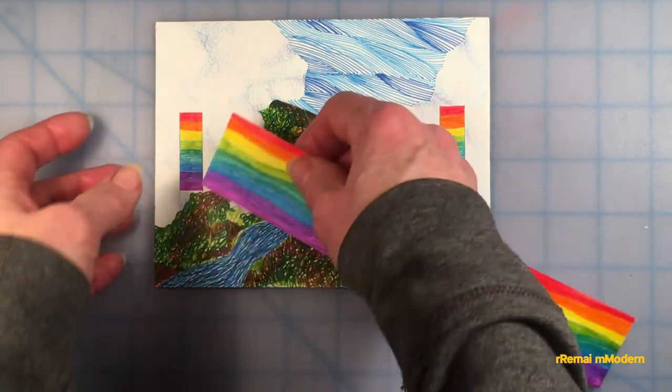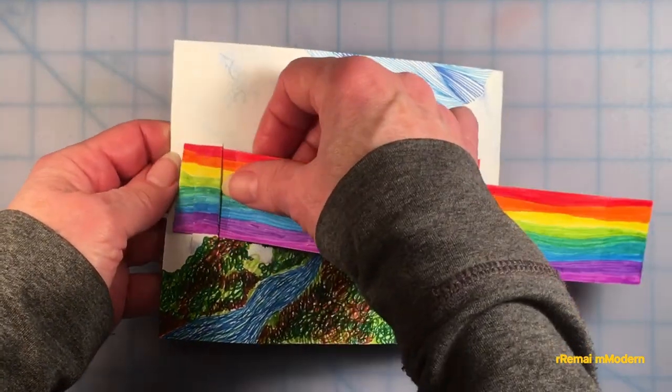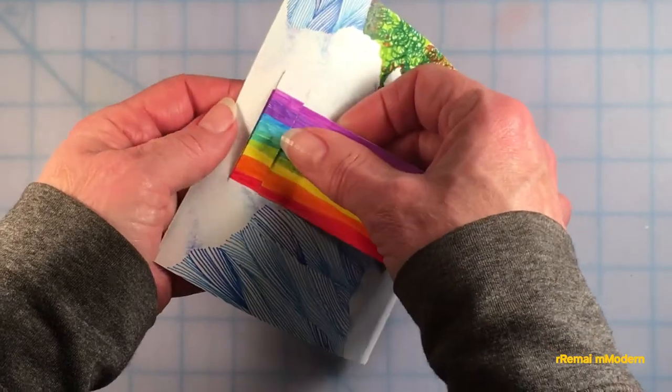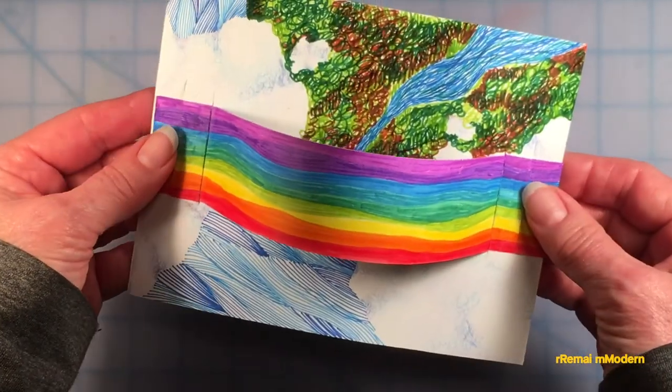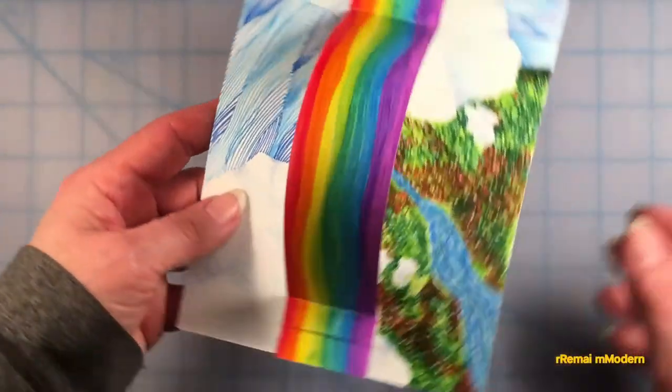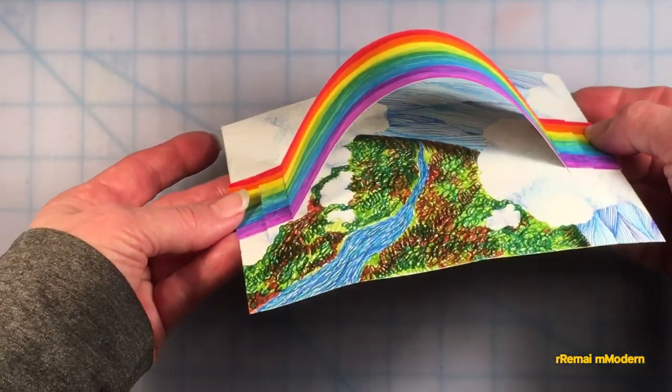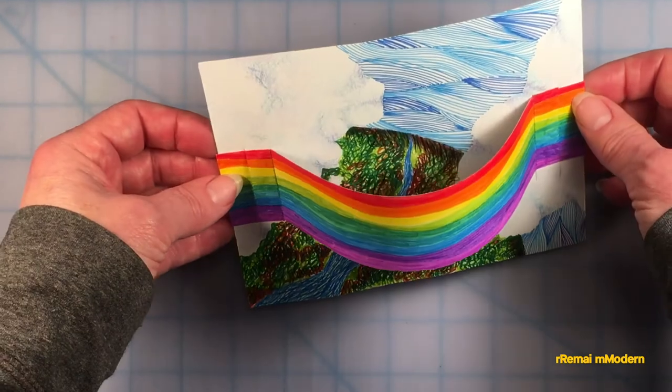By now you will have predicted what the bridge will be like. Everyone's river picture and everyone's bridge will be different, because everyone's experience is different and everyone's imagination is different. You're the artist and you get to decide.